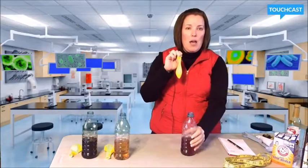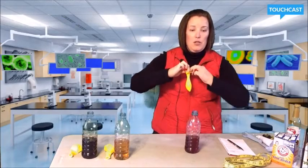Now I have the red wine vinegar, and we're going to compare that to the white vinegar result.